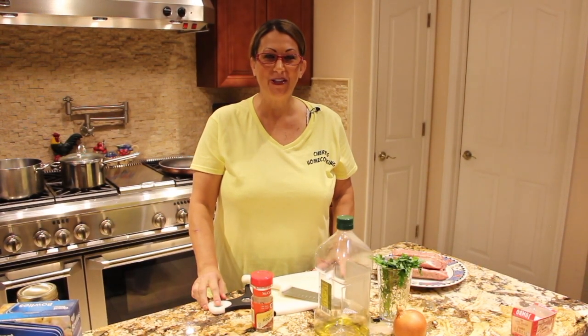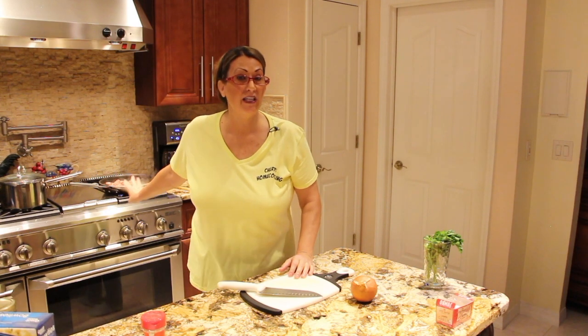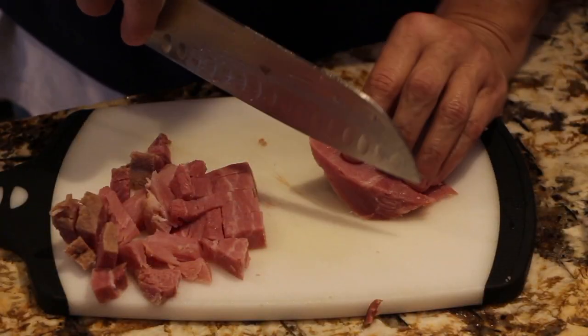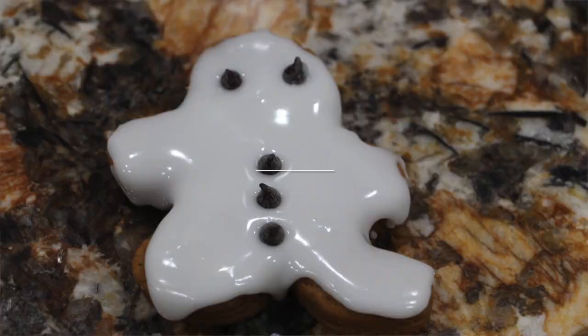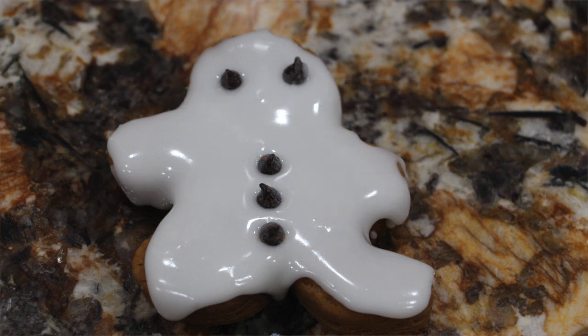Hi guys, welcome to Cheryl's Home Cooking. Today I'm going to show you how to make gingerbread cookies. So let's get started.